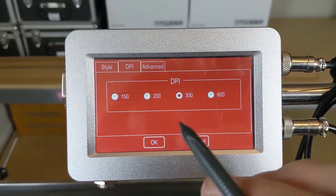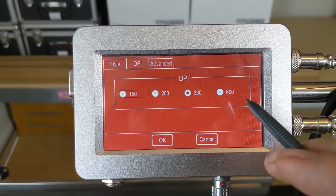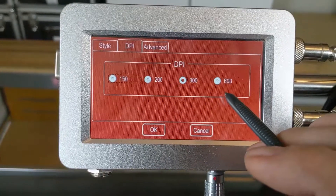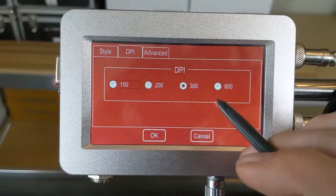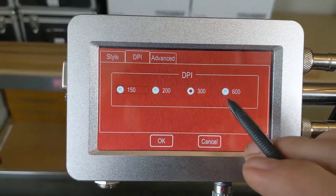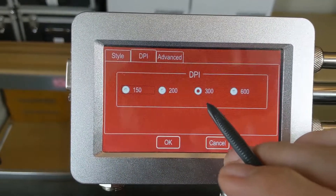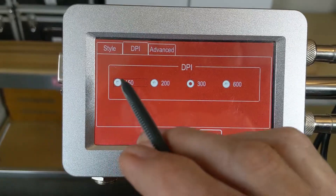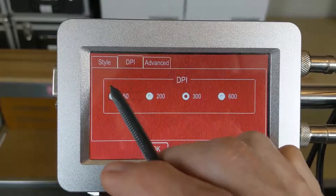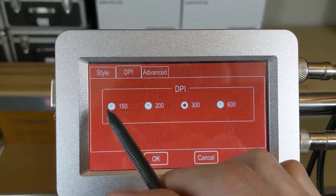Our next tab here is our DPI tab. The default we send it to you at is 300. You have the ability to choose a lower DPI or a higher DPI — that is the density of the ink, in other words how dark it will print, and it also uses more ink. If you need a nice dark, crisp, clear code, 600 may be the right one for you. We default to 300 as it fits most applications, but if you're just doing a lot of date and lot codes and don't need high clarity, you can use 150 — you'll still have a well-defined code but save a little bit of ink.